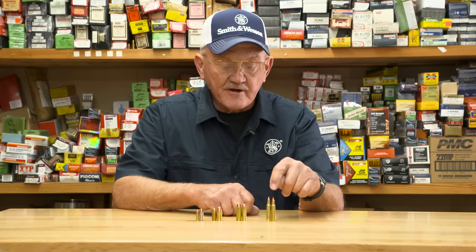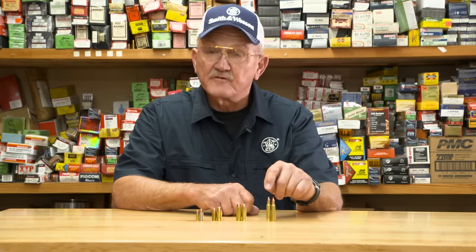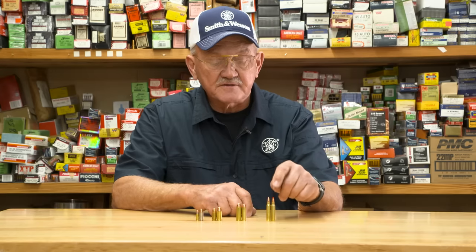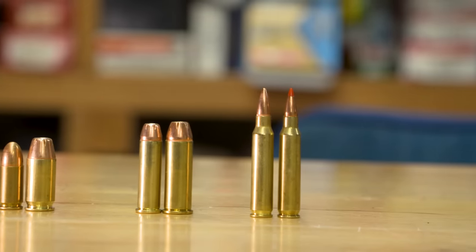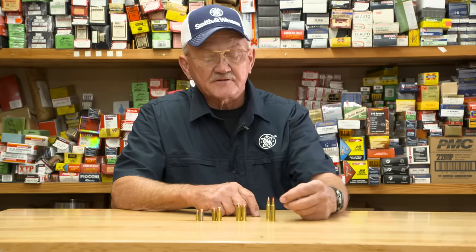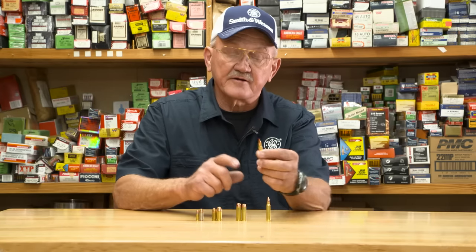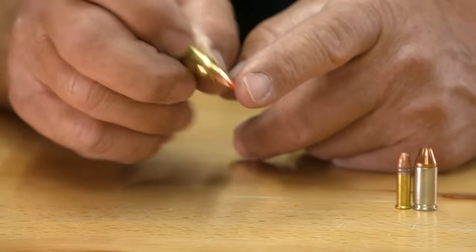We're going to move into rifle cartridges, and you're going to notice the bullet types there are very apparent. Full metal jacket is good practice ammunition, good plinking ammunition, and then the hollow point or soft point bullet is used for applications where you don't want over penetration. If you look at the cartridge itself, it has a bottleneck feature to the neck that holds the bullet, and that's where the cartridge actually headspaces.